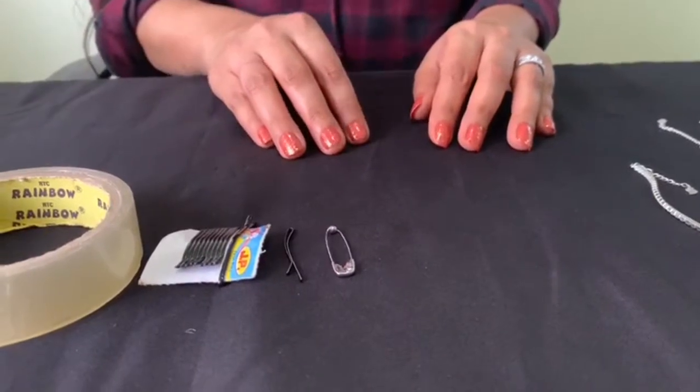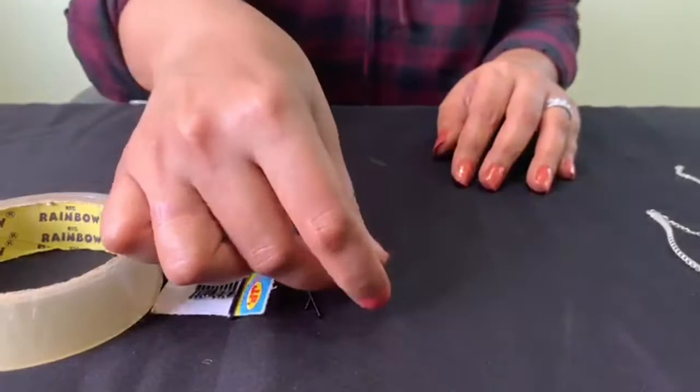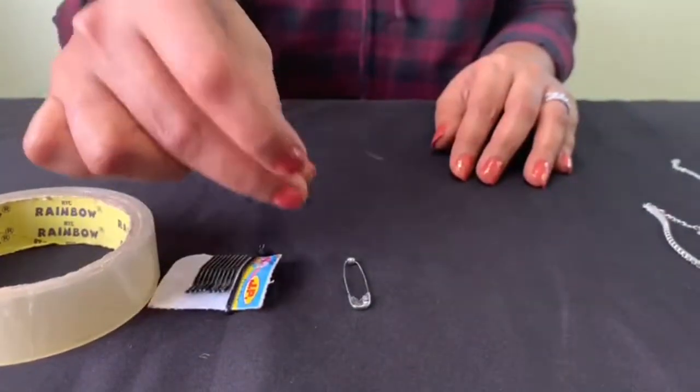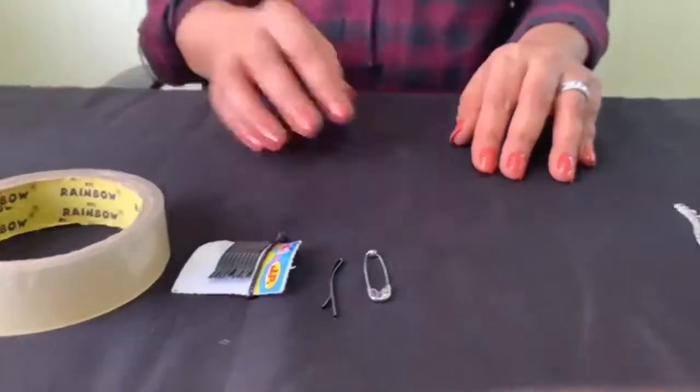Here are a few options. You can use a safety pin, or you can use a bobby pin, or else you can use a solo tape. These are easily available at everyone's home.